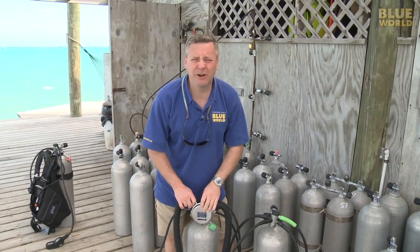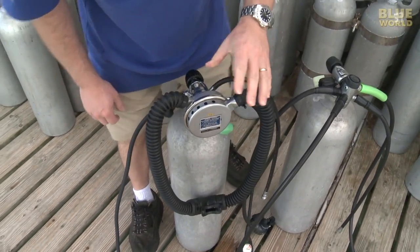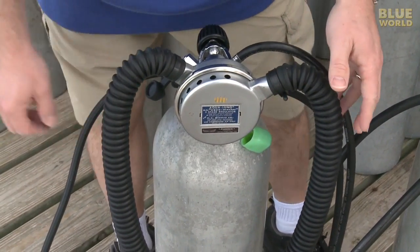You might be thinking, though, you're using an old-fashioned regulator. Well, not exactly. Even though this regulator was originally made in the 1960s, it's been modernized and updated with completely modern internals by a company in Florida called Vintage Double Hose.